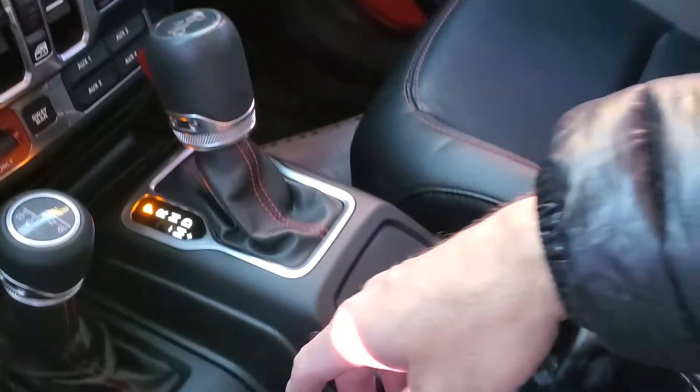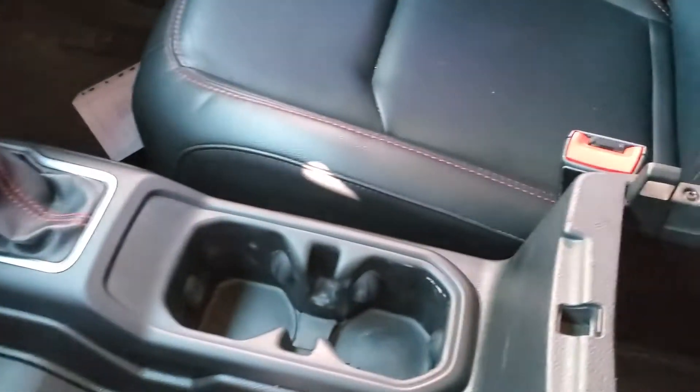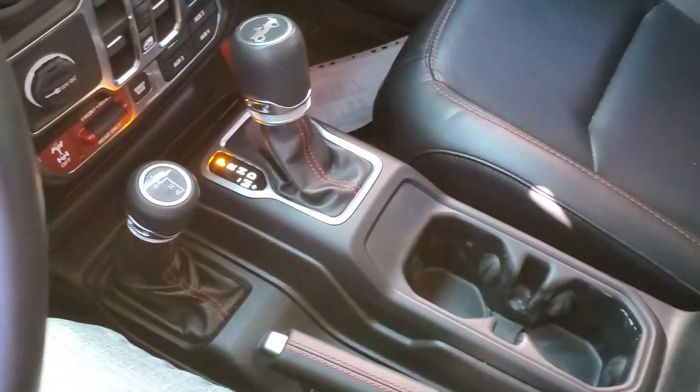Your shifter, your handbrake, cup holders. And then your key fob.